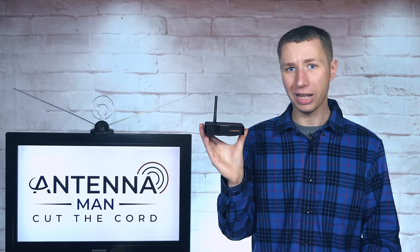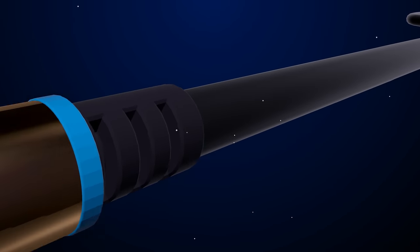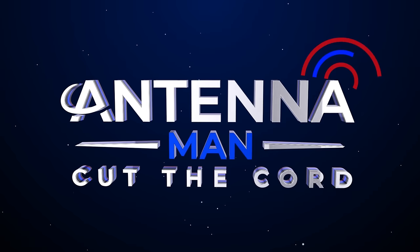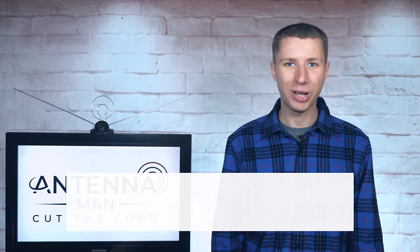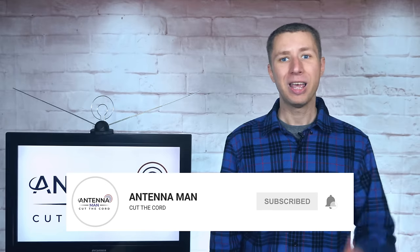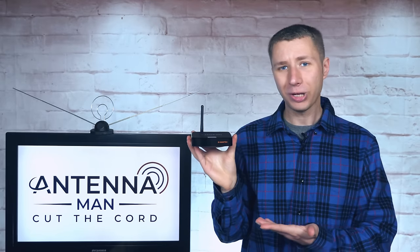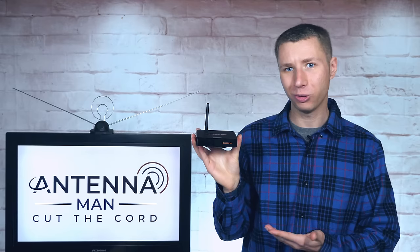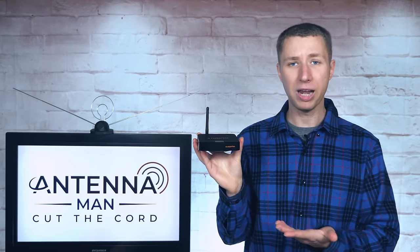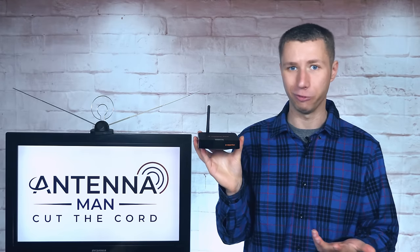How well does it work and should you buy it? If you're a cord cutter or use an antenna, make sure to subscribe to my YouTube channel. Now, as a heads up, this video is sponsored by ZapperBox. The company provided me with this unit and paid a sponsorship fee for my independent analysis and review.